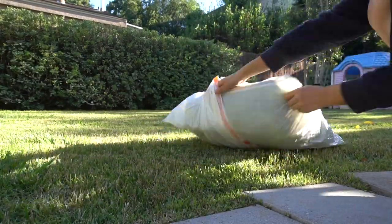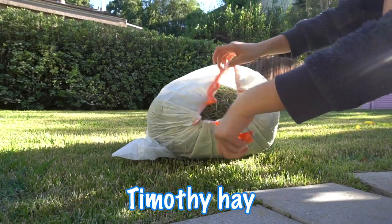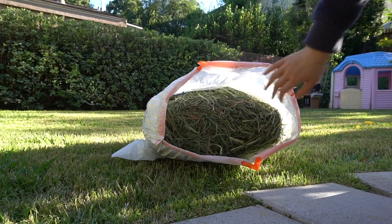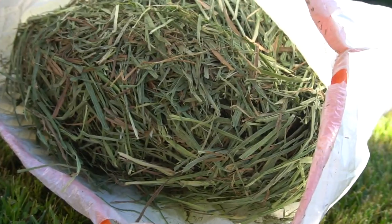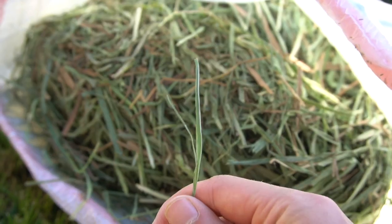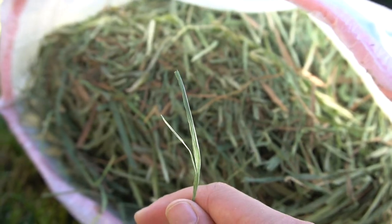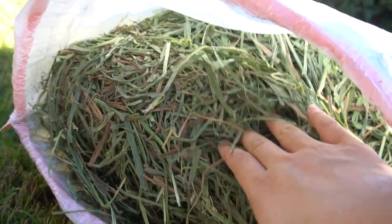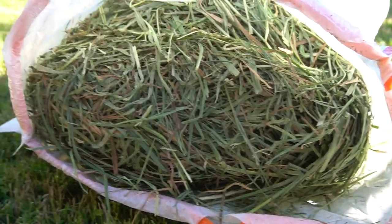The very last item I got was 10 pounds of timothy hay. I did not expect this much, but it is a very good quality hay — the stems are so green and they look so fresh. Pandora loves this hay and I always see her chewing on it. I put the hay in some of her toys so she gets a little surprise sometimes. This is so much hay it will supply me for a long time.